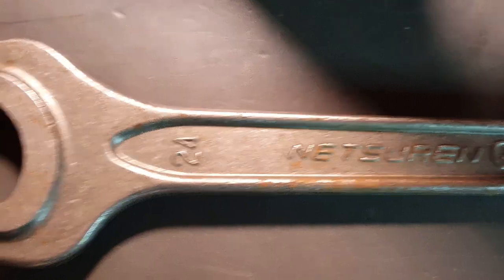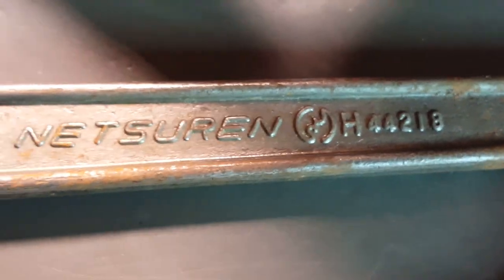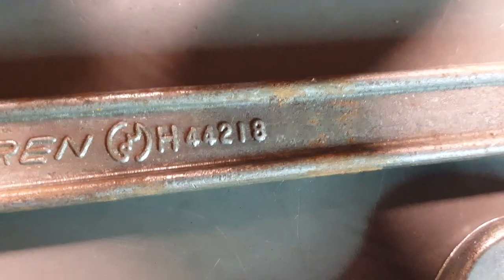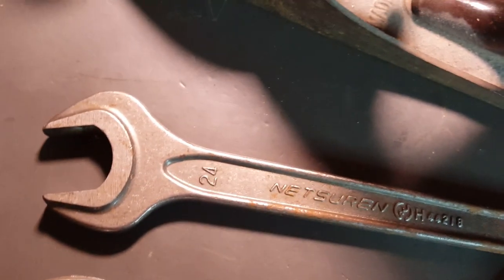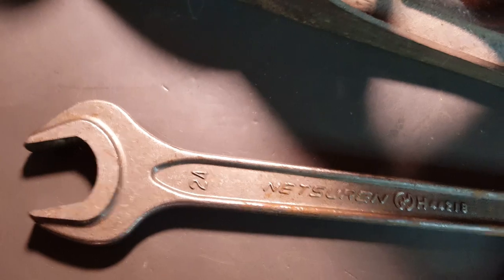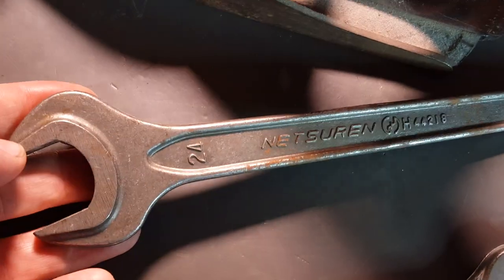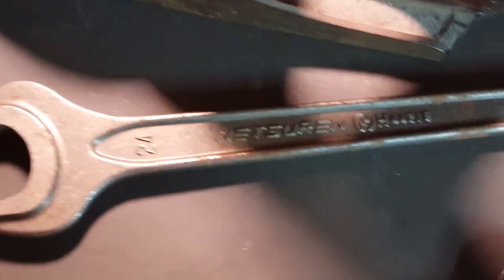I've never heard of this name before. 24 millimeter, Net Surin H44218, single head, open end — looks like some sort of a kit wrench for a car maybe. This looked like a quality wrench so I'll have to research that one.